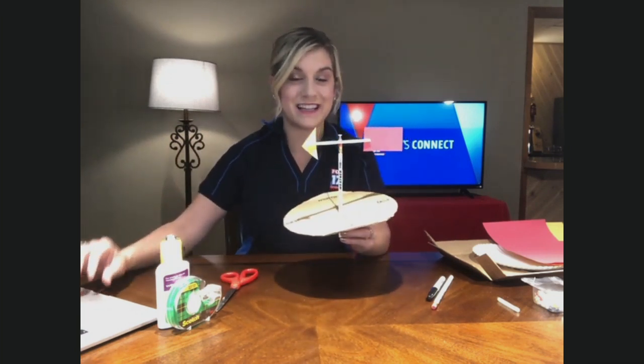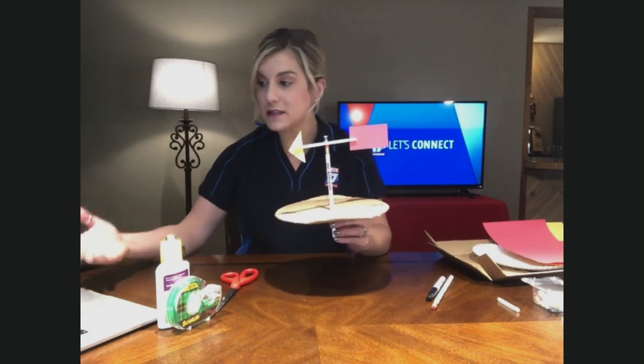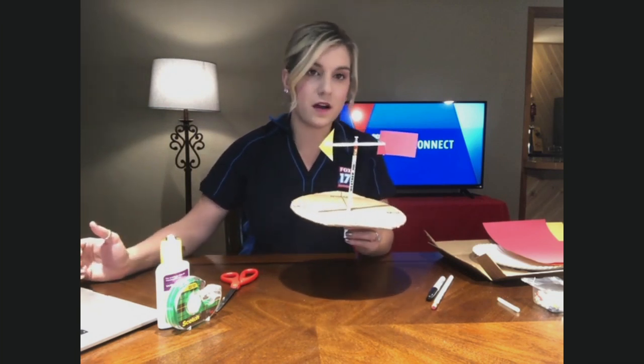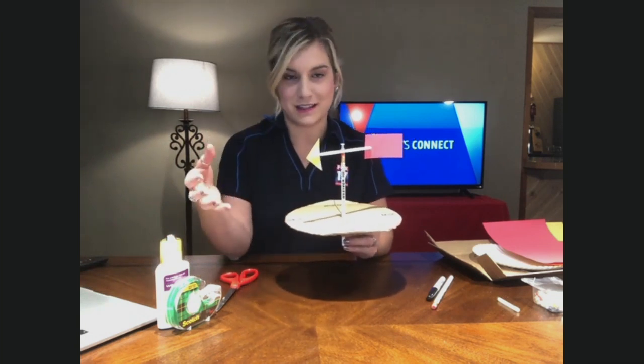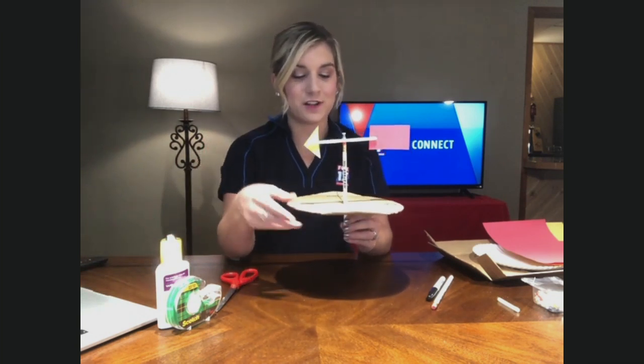Then this piece on top will start to move with the wind, and we'll be able to measure the direction of the wind — that's exactly what a wind vane does. It's usually paired with an anemometer, and that measures wind speed. So when we say something like the winds are southwest 10 to 15 miles per hour, we mean the winds are blowing out of the southwest at 10 to 15 miles per hour.